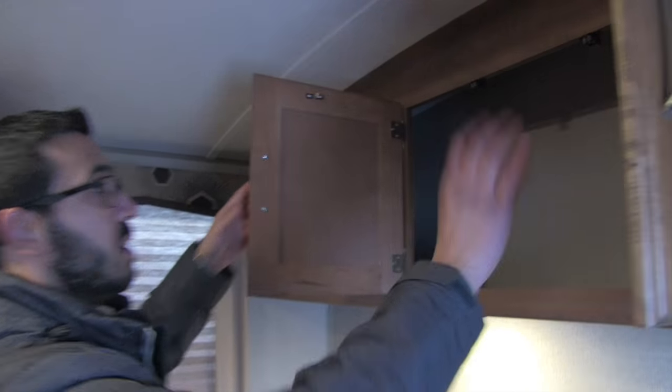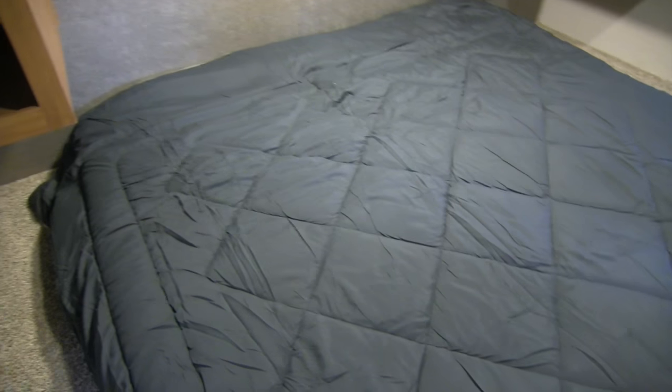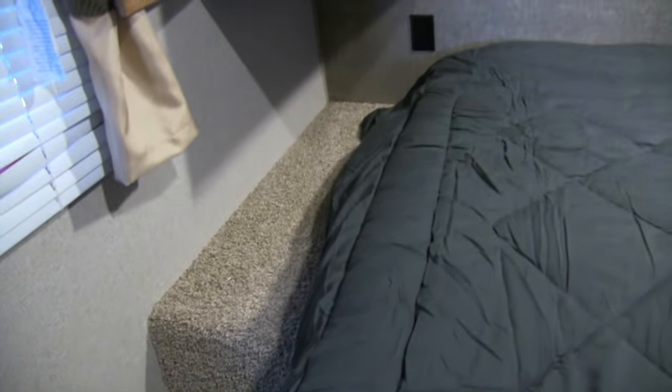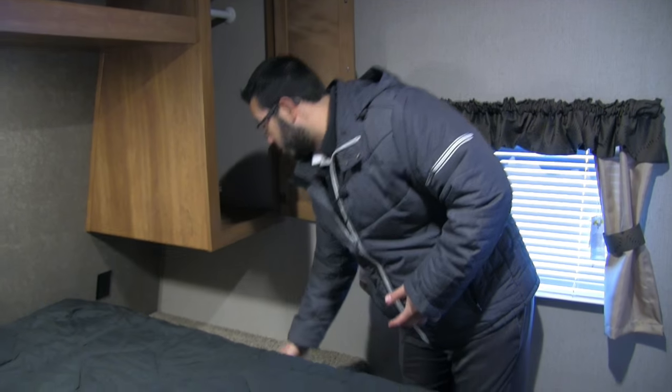Right up top there's some additional storage, plus another set of double doors right next to it. The bedroom of the 260LE features a walk-around queen bed with additional storage underneath. The entrance has a slider door rather than a curtain, giving you great privacy. Up front you have storage on both sides of the bed, a nice wardrobe hanging space, a shelf going across the top, and an LED reading light. On both sides there are shelves with electrical outlets so you can charge a cell phone or plug in a CPAP machine. This side also has a laundry chute — just throw your dirty clothes in and they'll collect in a laundry basket in your pass-through storage.